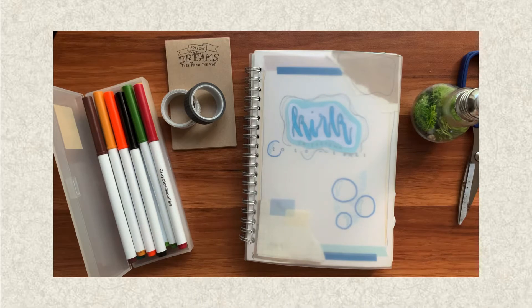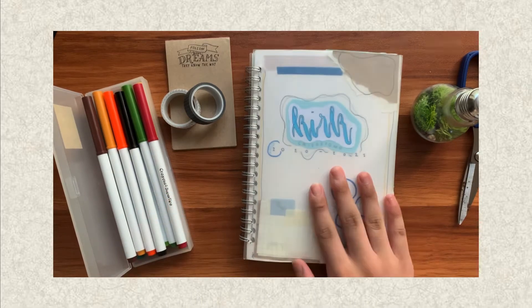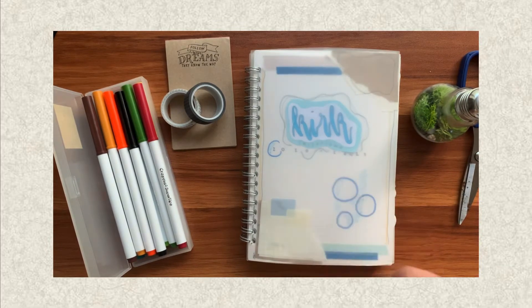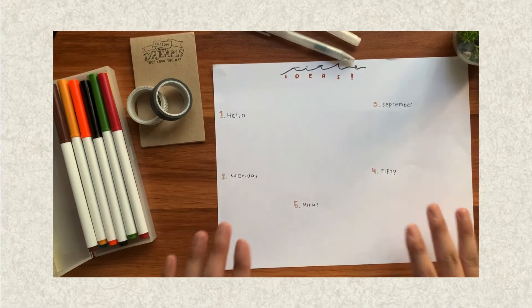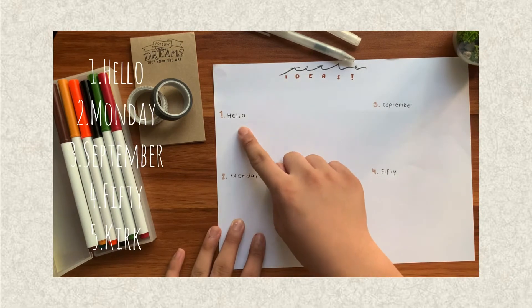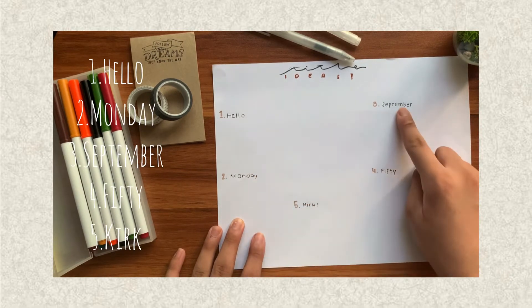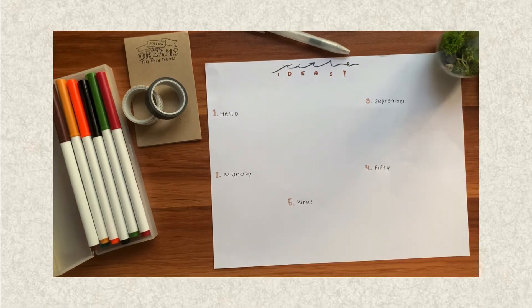But before we start, I will need my pens, markers, and coloring materials for this. Now we have everything here, let's get started. Here we have our title idea page. Our first word is Hello, second is Monday, third is September, fourth is 50, and fifth is Kirk.